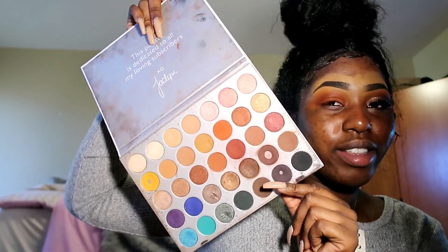Last but not least, I'm gonna be taking this perfect brown color and patting it over the reddish color, but not too high because I have to blend all this out. I'm not trying to look crazy. I'll fix that after I'm done with all my eyeshadow.